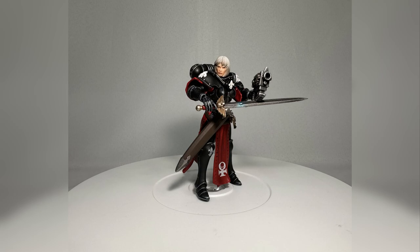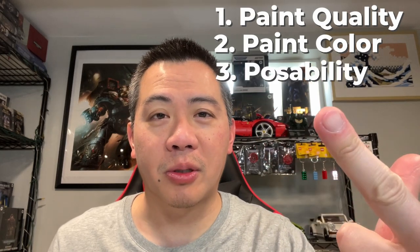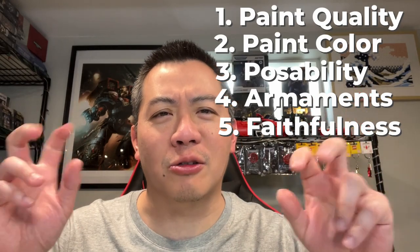We are going to be looking loosely at five different categories: paint quality, paint color, posability, armaments, and finally general Sisters of Battle goodness. Many longtime subscribers know that I am quite biased toward Joy Toy action figures because they tend to have a little bit more depth on the color and I just like them better. But is this going to be the time the McFarlane figure is number one in my book? Well, we'll just have to see, so let's jump right on in.